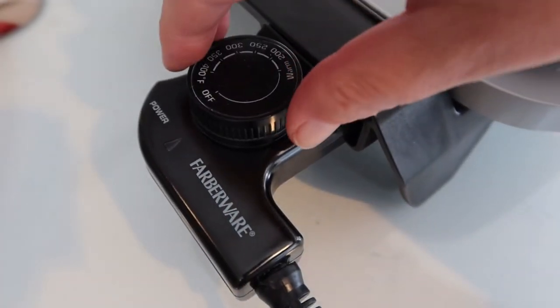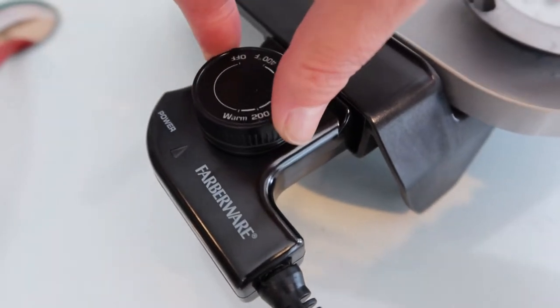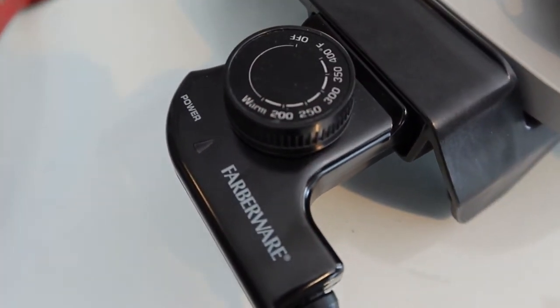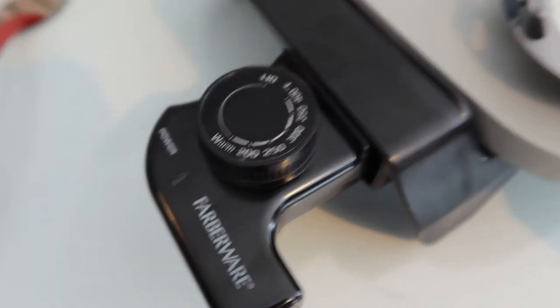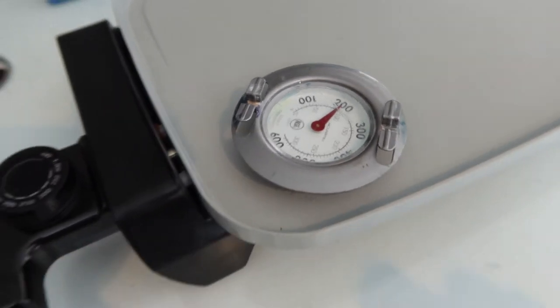We'll see what temperature it gets to. I just want to make sure I set it right — I don't want it too hot or too low. I don't want to have any toxic fumes in the studio. So I've got it on, I've got the little surface thermometer on it, and I'm just going to see what temperature I need to set it at and then I can melt some wax onto it. It's really exciting!